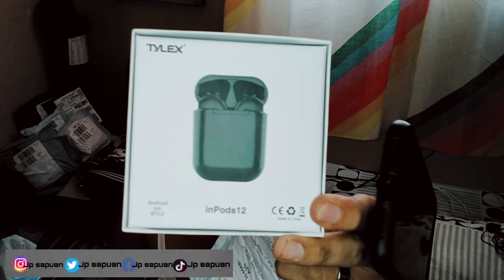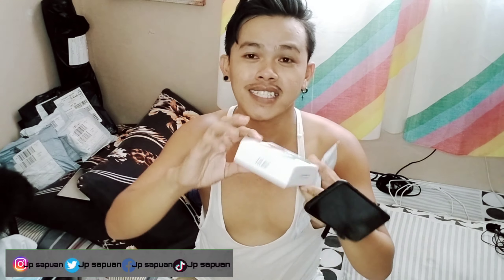And ito na po siya — wireless. Wow, two weeks na siya bago ma-receive yung in-order ko sa Lazada. Ito po yung in-order ko — wireless egg set.